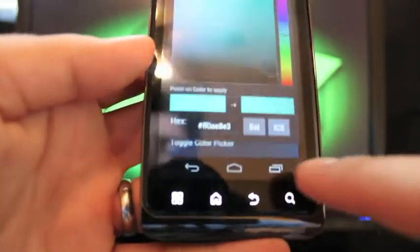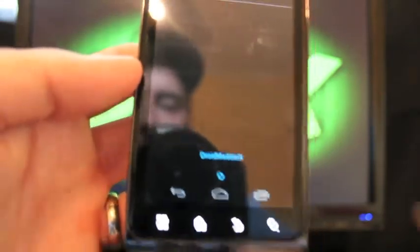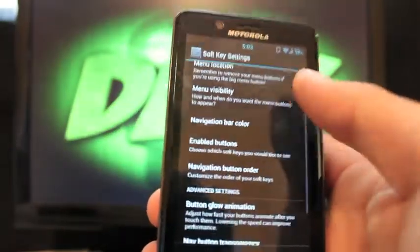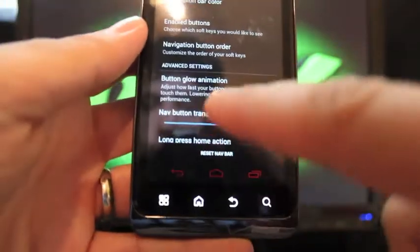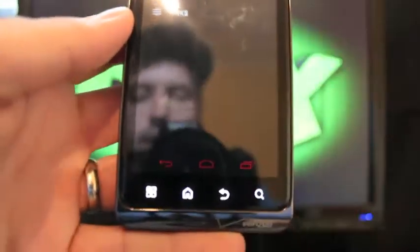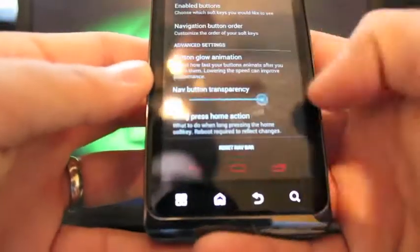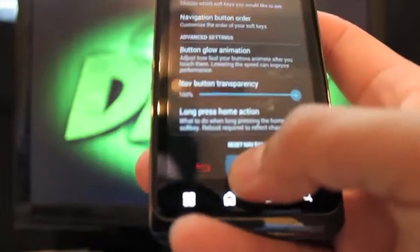Going back, we have Soft Key Settings where you can enable the soft keys. Under navigation bar colors, you can change those on the fly — it just changed to red. You can change the order, change the transparency to make them fade away or appear very bright. Under long press home action, you can set it to show recents.